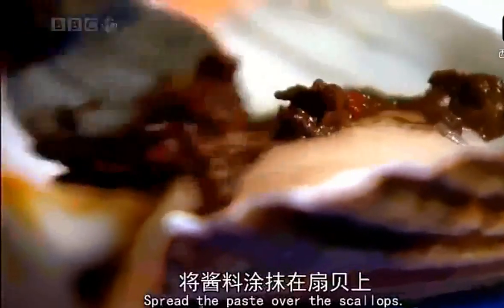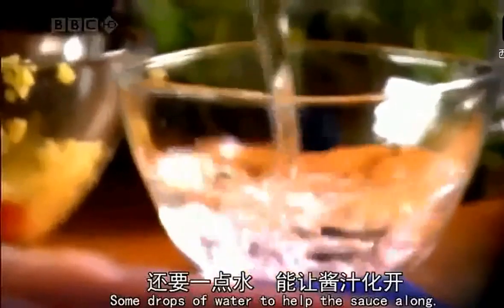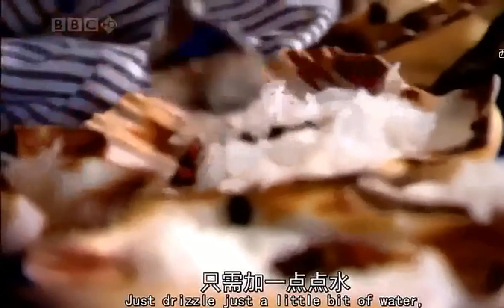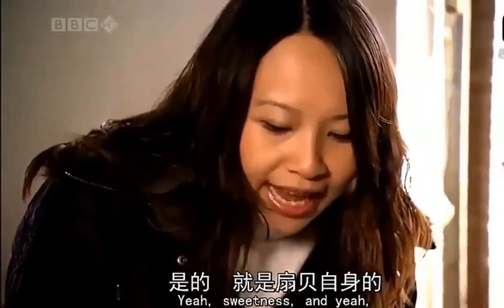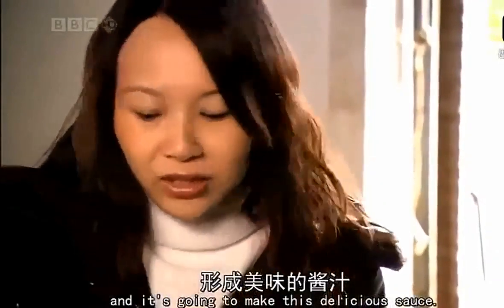Spread the paste over the scallops. Surround the scallop with some pre-soaked fine noodles — these ones are made from mung beans. Some drops of water to help the sauce along. Just drizzle a little bit of water, because that just helps create the sauce, because all the sweetness from the scallops is going to come out and make this delicious sauce.